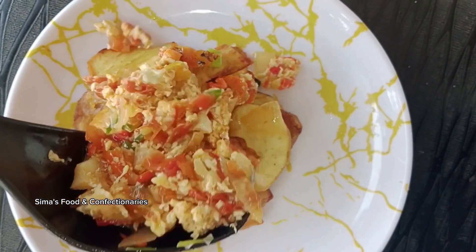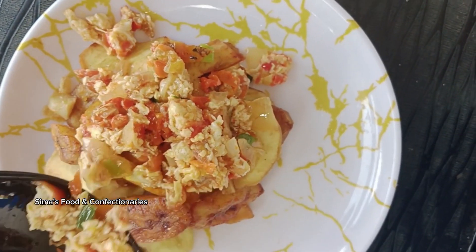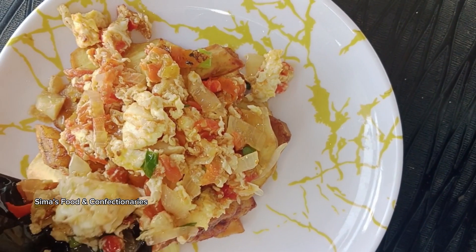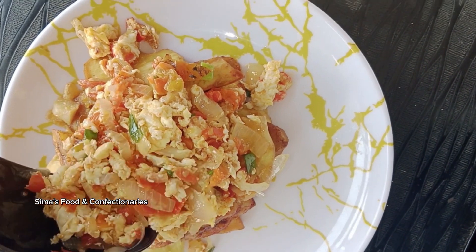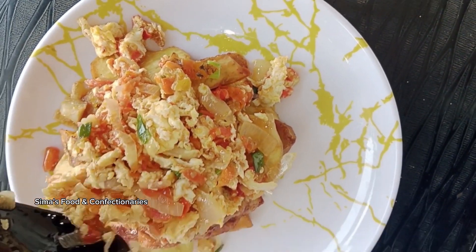Hi everyone, welcome back to my channel! If you're new to my channel, you're highly welcome. Don't forget to click the subscribe button. In today's video, we are making a yummy egg sauce with fried plantain and potatoes.